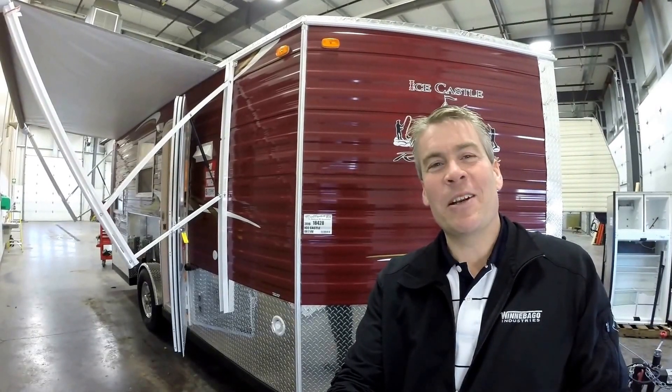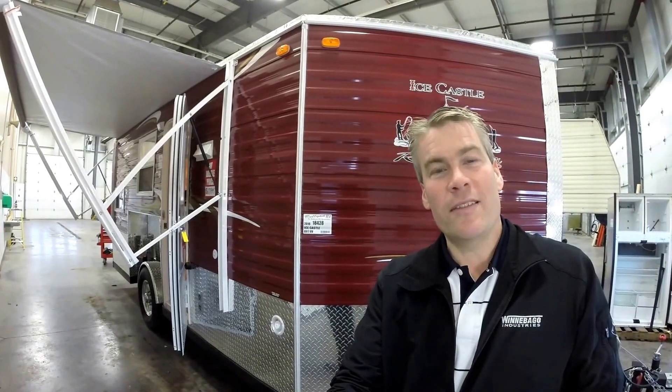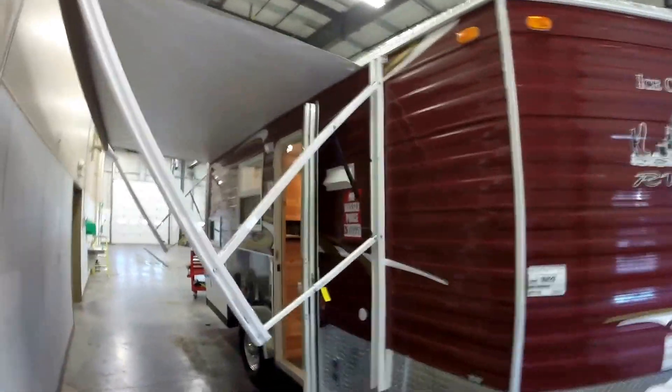Hello, my name is Andy Johnson. I'm at Bullion RV in beautiful Duluth, Minnesota. Today I'd like to do a short video of our 2016 Ice Castle, and this is a 17-foot RV Edition. I'll get this camera adjusted. We'll walk around the outside. We'll show you the inside, then we'll see what you think.